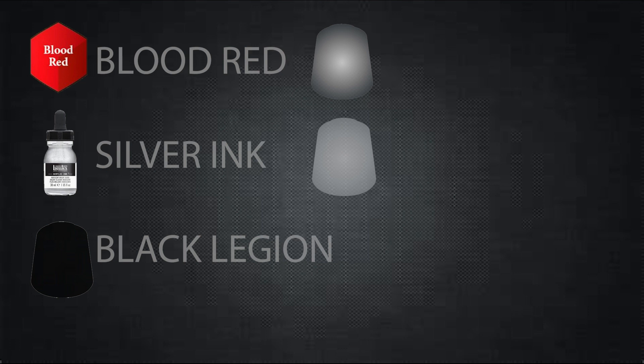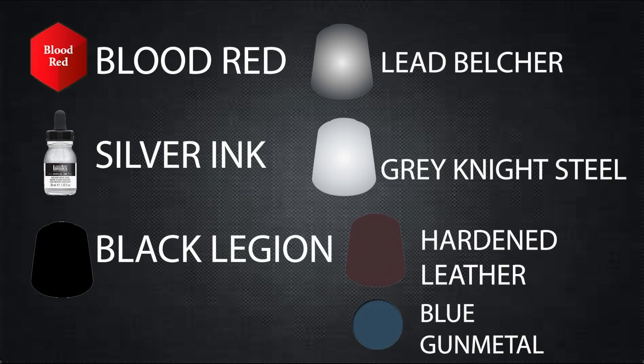To follow this painting guide, you will need Blood Red Speed Paint, Silver Ink, Black Legion, Lead Belcher, Grey Knight Steel, Hardened Leather, and Blue Gun Metal.